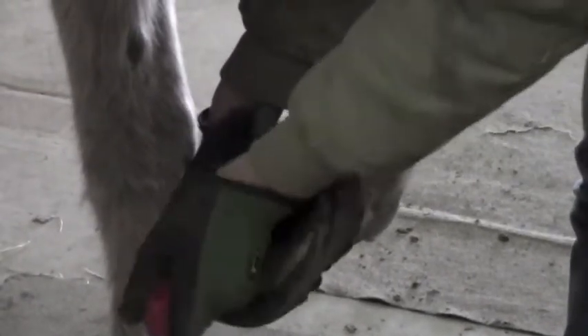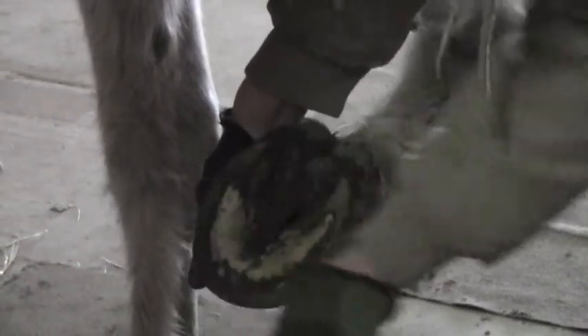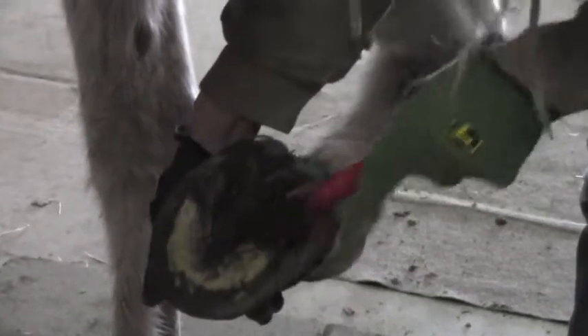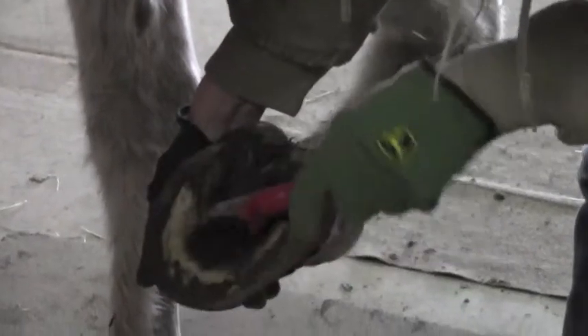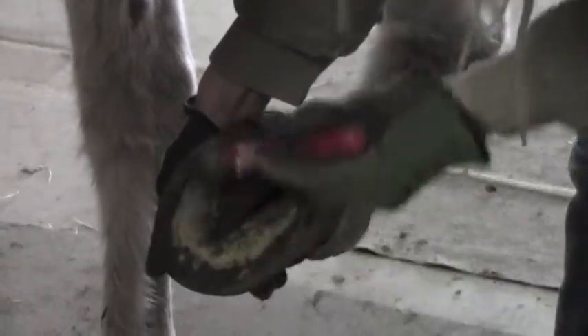Her hoof is pretty dirty on the bottom, so we're going to go in a heel to toe motion with the pick end of the hoof pick to get out all the dirt. We do this to make sure there's no rocks inside your horse's hoof that could cause a bruise, and also to make sure there's no puncture wounds or injuries on the bottom of the hoof.